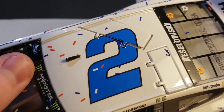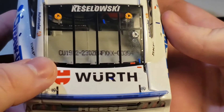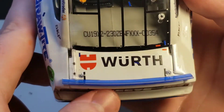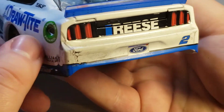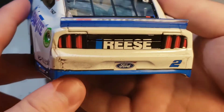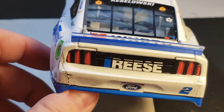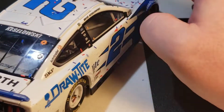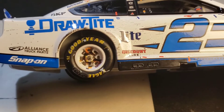On the back you've got Keselowski's name, number 354 out of 505. The trunk and decklid don't open — I wish they did. Back in 2016-2017, the elites had tethers, braces, everything opening under the hood with a bunch of detail. I'd love to go back to those days, though I understand prices probably drove that change.